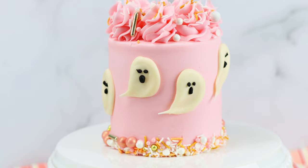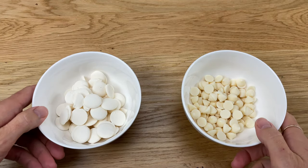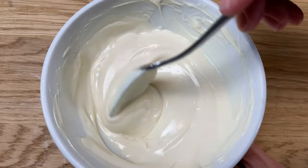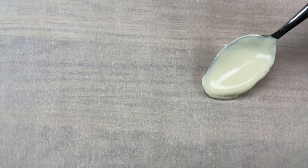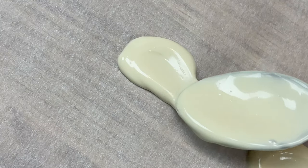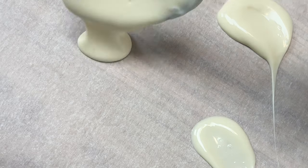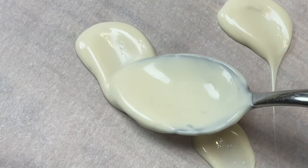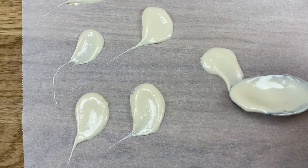These chocolate ghosts are a fun hack! Use white chocolate chips or white candy melts and melt them in the microwave at 80% power for 30 seconds at a time so they don't overheat and seize. Lay out a piece of parchment paper and spoon a little bit of melted chocolate onto it, then use the back of the spoon to smear it out, whisking the spoon away to leave a little tail on each ghost. These need to set before you can add details and attach them to a cake — leave them at room temperature for about an hour or put them in the freezer for five minutes.